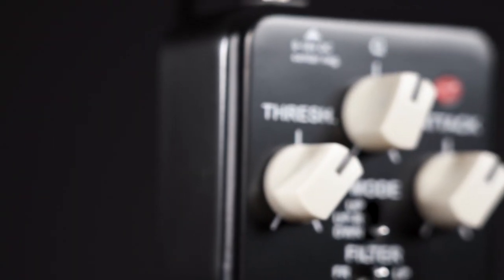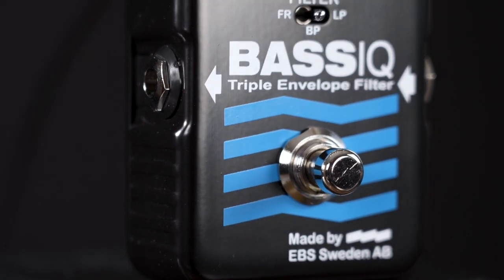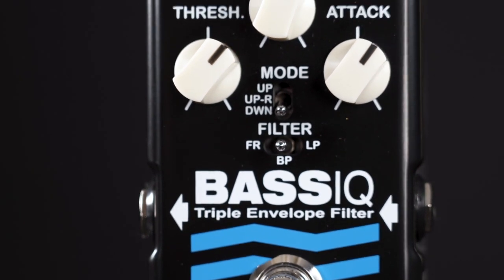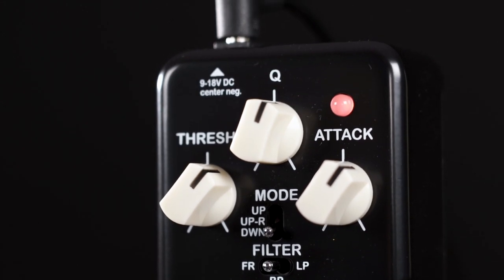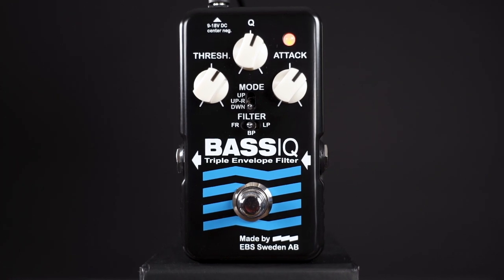Between the three controls sit two mini switches that are fortunately much easier to explain. First we have the mode with three different options: up, up with range, and down. The up setting delivers your normal wah-type sounds. Up with range is the same thing, but for this you get an internal trim pot to manipulate the range of the envelope. The down setting lets you dive into the world of synth-like sounds.